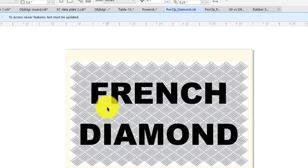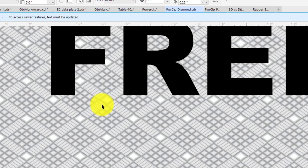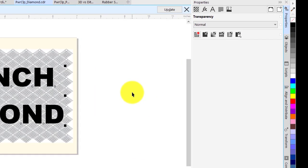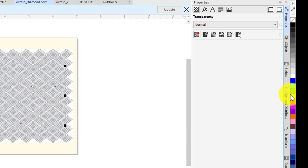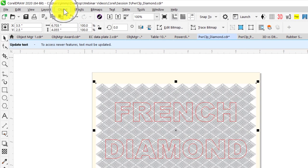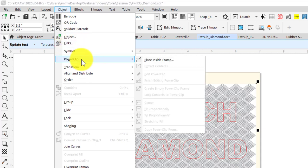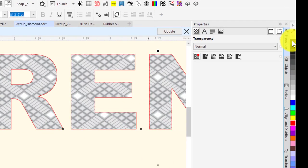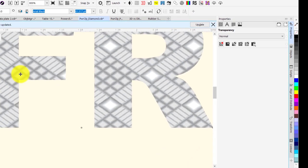In this next example, I have a 3D graphic with a grayscale pattern called a French diamond, and I want that pattern to appear inside my text. I'll select the text, turn off the fill, and give it an outline. Then I'll select the custom pattern, go to Object, Power Clip, Place Inside Frame, and click on the text. Finally, right-click on the slash to turn off the outline. This text will actually engrave with that pattern.